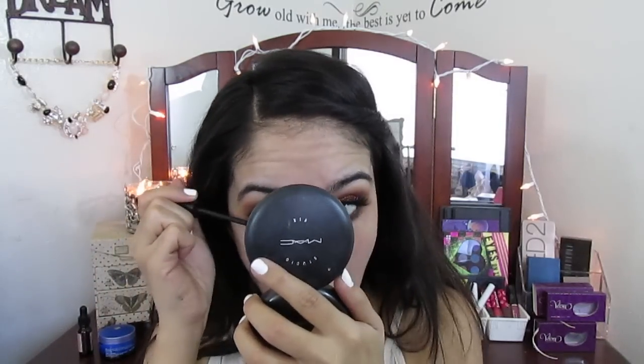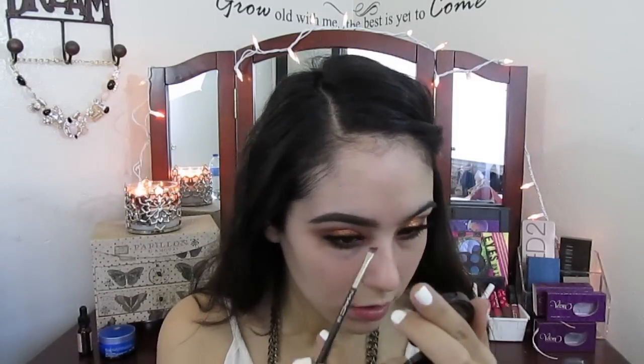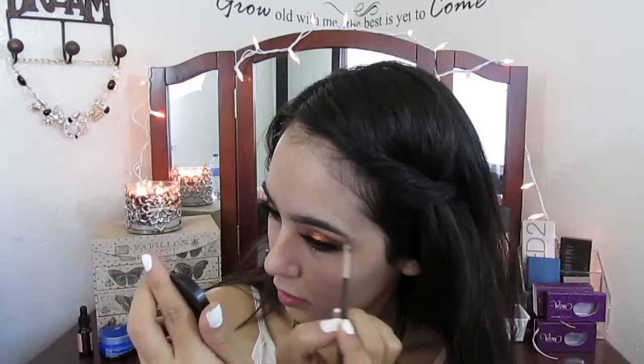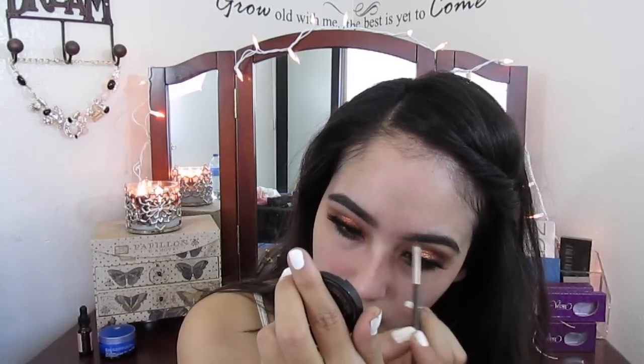Now I'm putting on bottom mascara as well. I'm combing my eyebrows with the Anastasia Beverly Hills spoolie that comes with the eyebrow pencil, but it's finished, so I'm using the Anastasia Beverly Hills duo powder eyebrow powder in Medium, filling in my brows. I'm not really too fond of this but it's what I have. Since I have thick brows it makes them look a lot thicker, but I'm cleaning them up with a concealer.